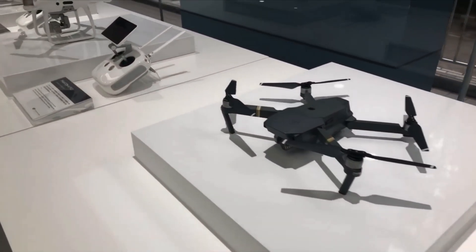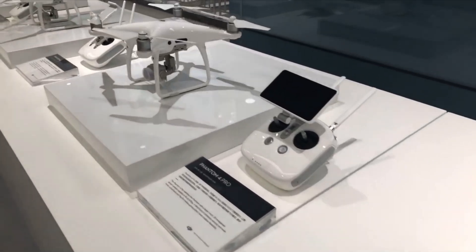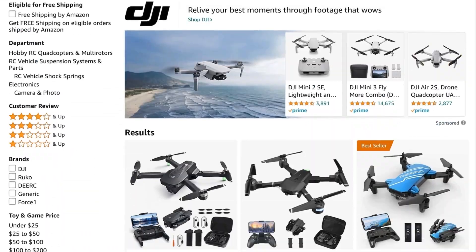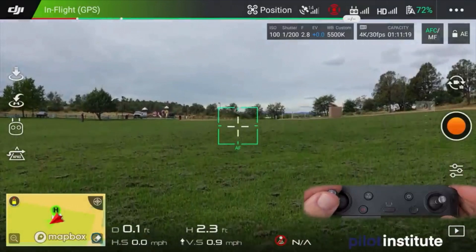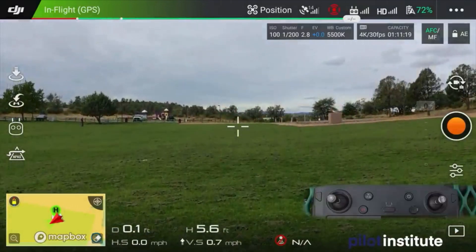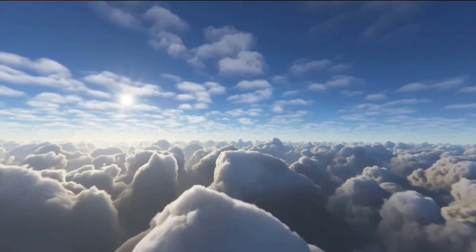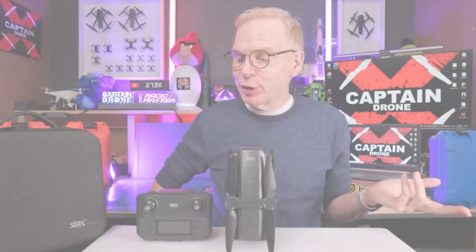So you're looking to buy a drone, or you have one already and you want to up your game with it. Where do you start? There's a lot of different drones to choose from, then you have to figure out how to use it and max out all the features so you're using it to its full potential. After that you'll want to do something creative with the footage you took on your flight. So in this video I'm gonna give you a head start.